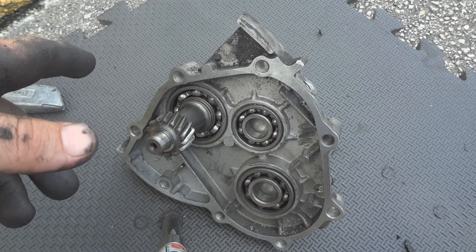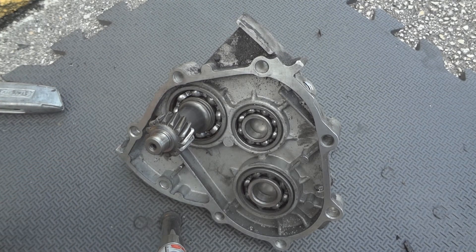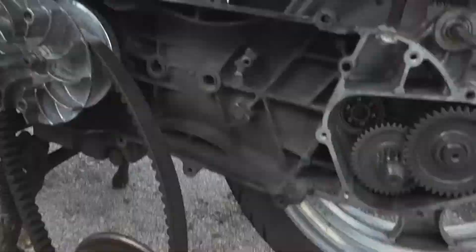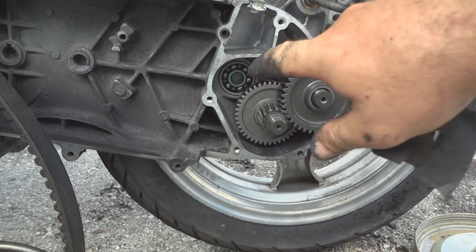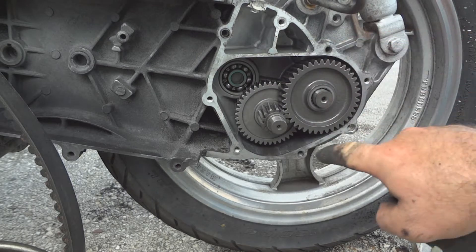After carefully going over this with the razor knife, use either 1,000 or 2,000 grit sandpaper to polish up and remove any fine scratches. Then come over to the bike and go around this area, cleaning up any remaining gasket material — especially around this area here.